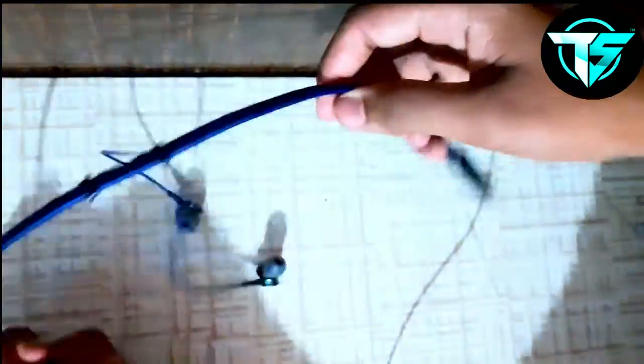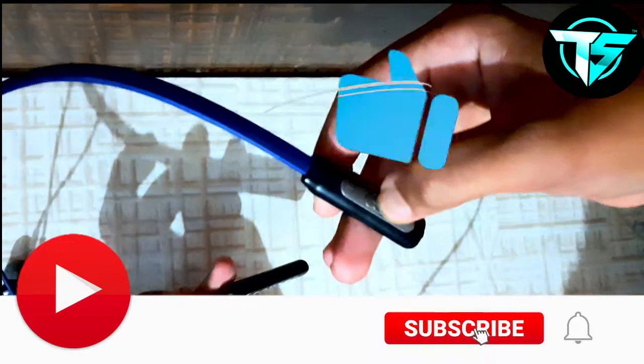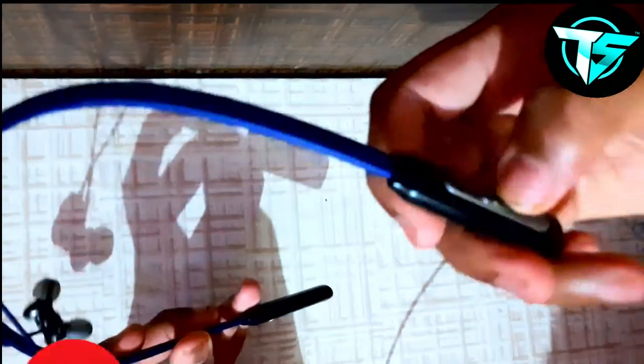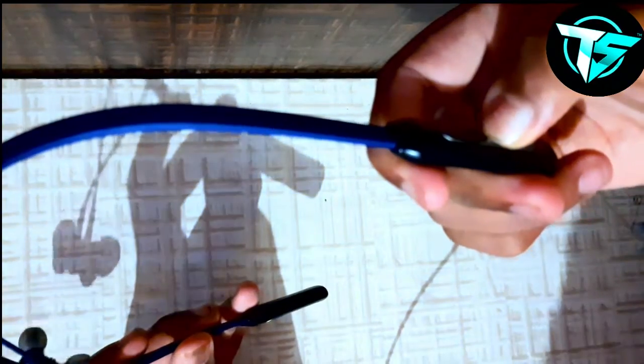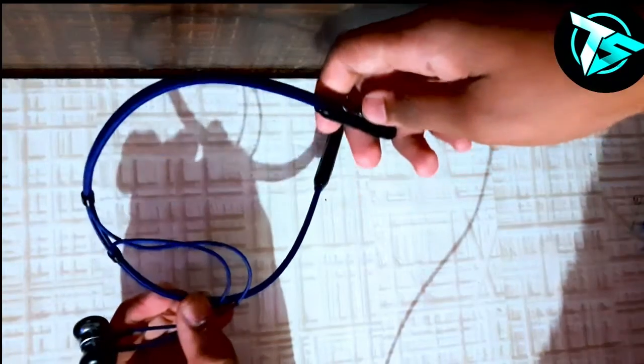I have to connect with the cello tape. After charging, I have to press the button. This is the power on circuit. This is the power on camera.